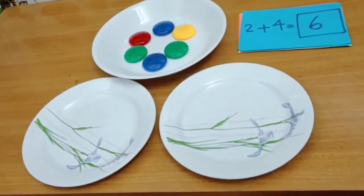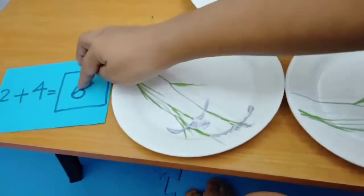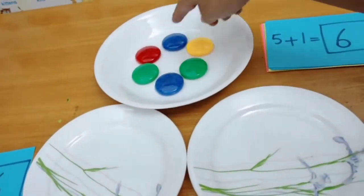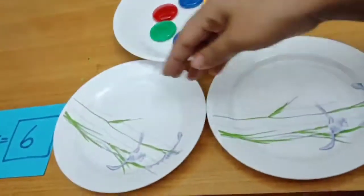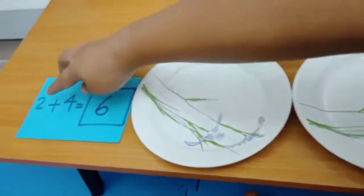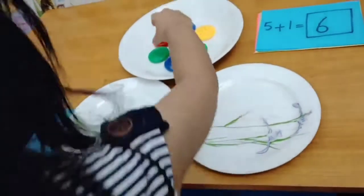Let's play the splitting game, okay? Are you ready? See, we have how many inside the plate? Six. How many is it? Six. So for six, we have to split into two plates. One, we have to put how many? Two, four. Two and four. Okay, can you please try to split into two and four?